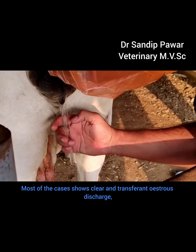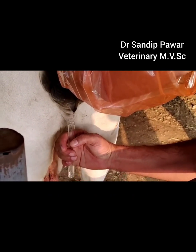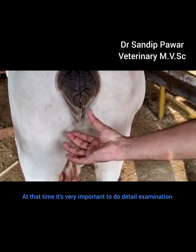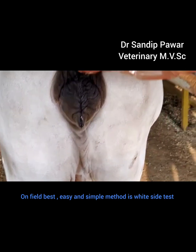Most cases show clear and transparent estrus discharge with cyclic heat and good health condition, but there is a repeat breeding problem. At that time, it is very important to do a detailed examination. On the field, the best, easy and simple method is the white side test.